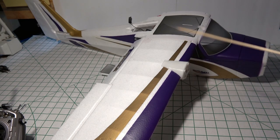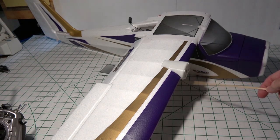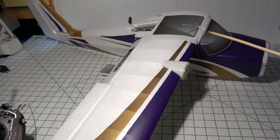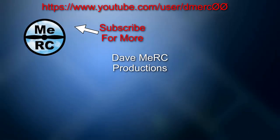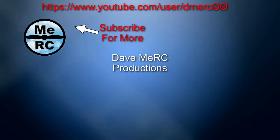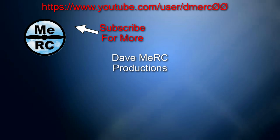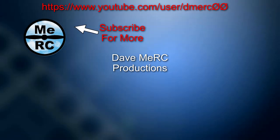In the next video, we'll put the motors onto the nacelles, do the wiring for the servos on the wings, put the tail section together, and check everything electronically to make sure it works. Then it'll be ready for a test flight. See you next time — don't forget to subscribe and hit that bell notification icon so you get notified when the next video comes up.